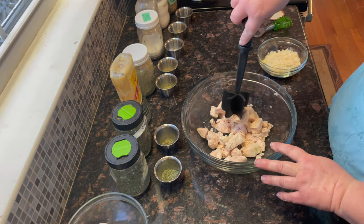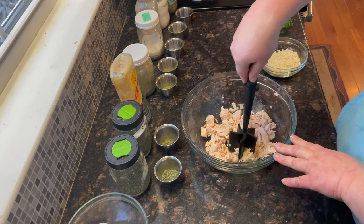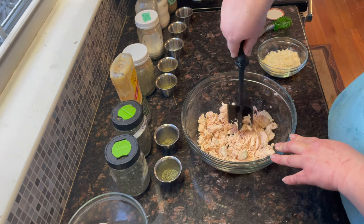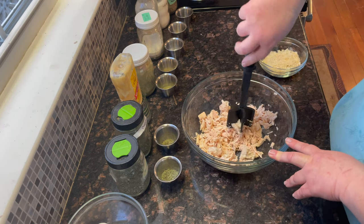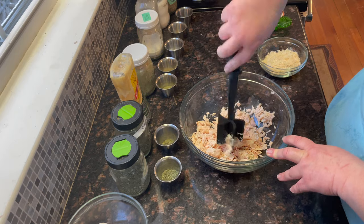You can use your stand mixer for this. I'm using a pan chef mixing chop to break up my pieces of meat, or you can use a pastry cutter or two forks — whatever you have on hand to make it easy to break apart.